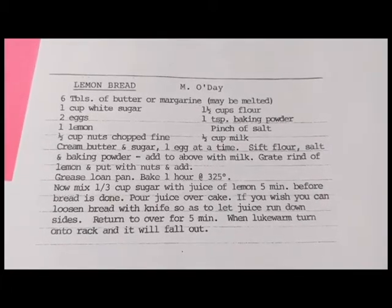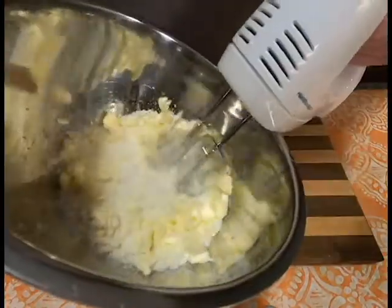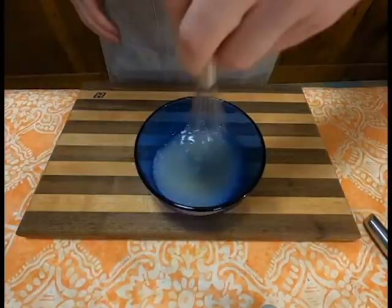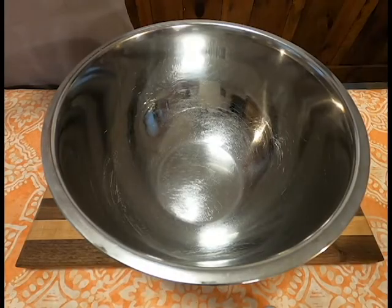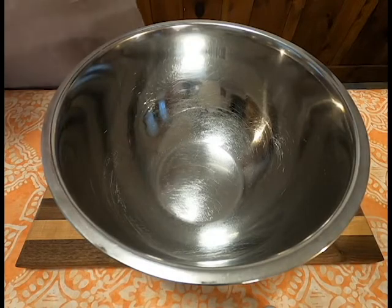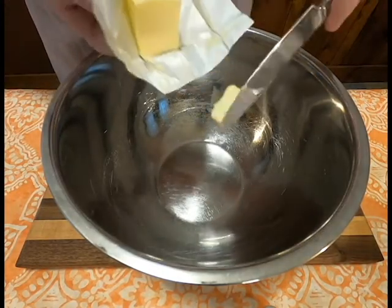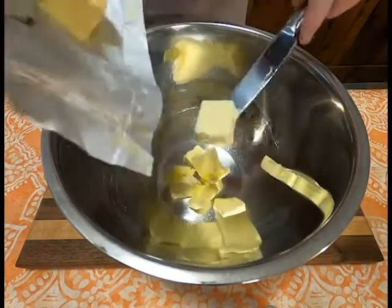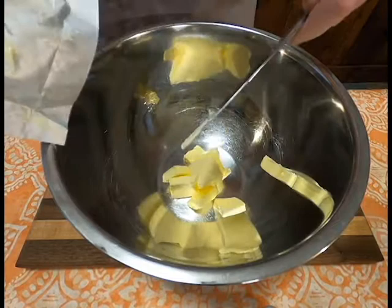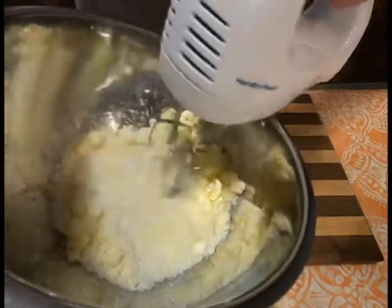So join me as we both figure out how to make Lemon Bread. First thing we're going to need to do is get six tablespoons of butter or margarine — and in parentheses, maybe melt it. As you can see, I didn't opt for melted; I just went with room temperature and cut it into manageable little cubes. To that, I added one cup of white sugar and creamed them together as best I could.